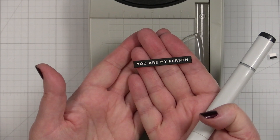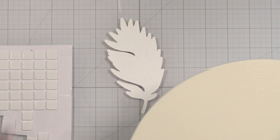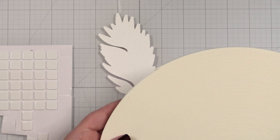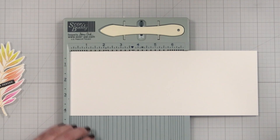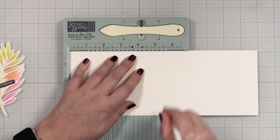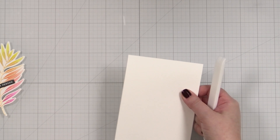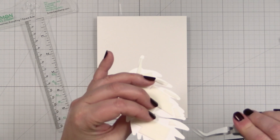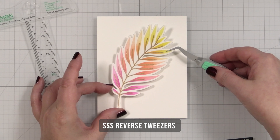I'm going to get some cardstock and finish our card. I recently restocked with the big mama foam roll from Simon Says Stamp — this thing is huge — and I'm going to put foam tape all over the back of my leaf. This is 11 inches by four and a quarter, and I will score right at five and a half. I'll hold that down and give it a nice press with my Teflon bone folder.